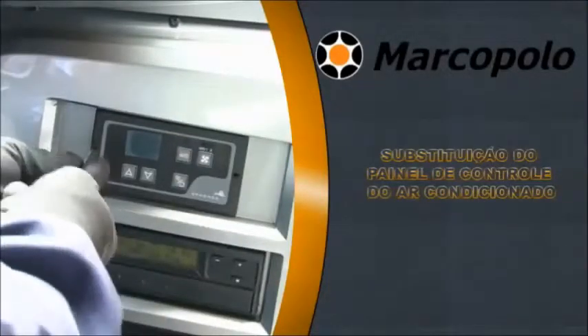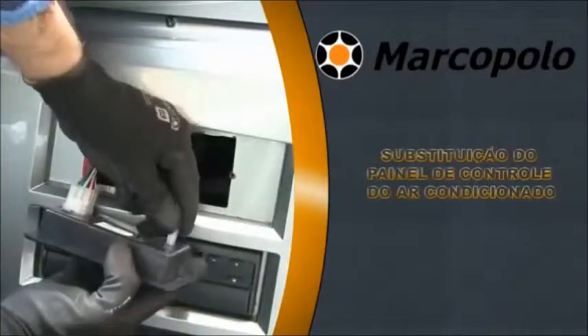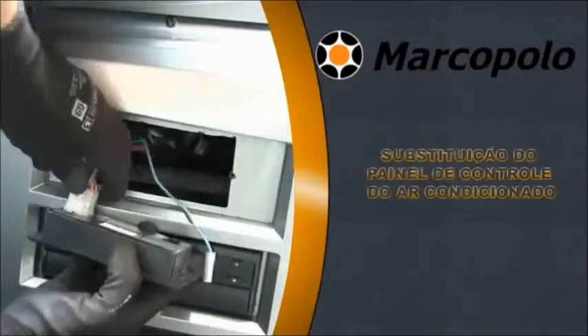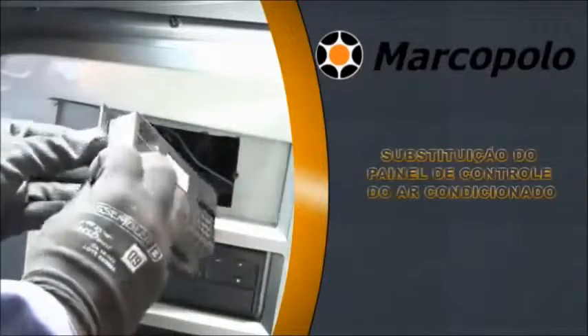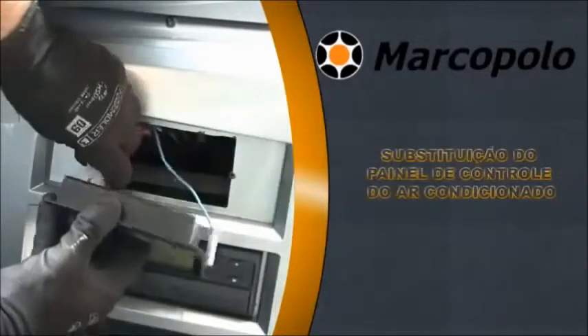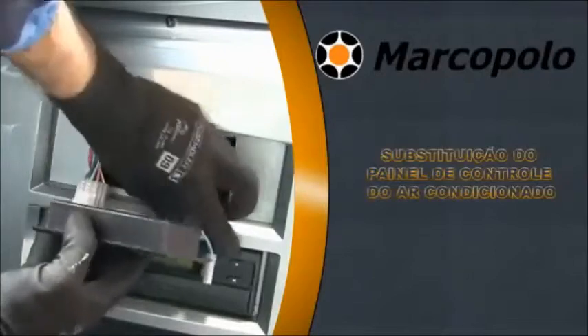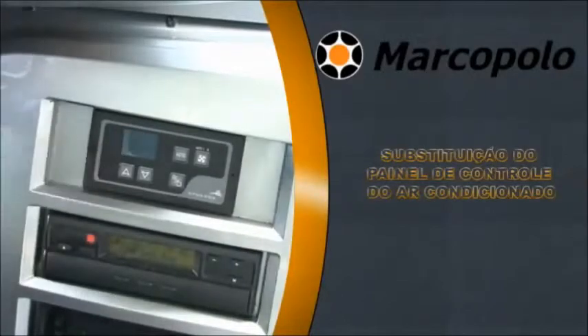Replacing the air conditioning control panel. Loosen both screws of the dash control. Remove the controller and disconnect all wiring connections from the dash controller. Replace with a new one, connect the wiring coupler again, fix it in the dashboard, and retighten both screws.